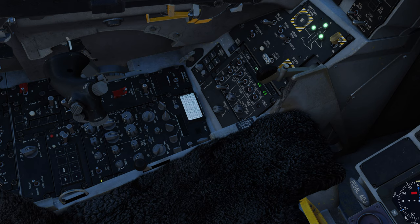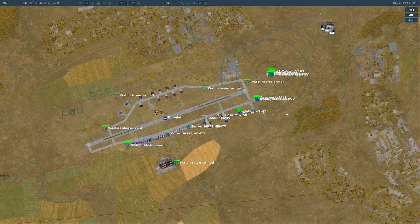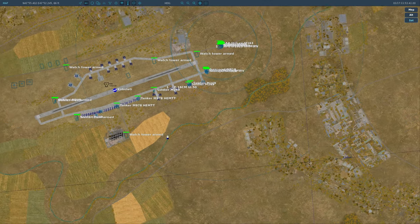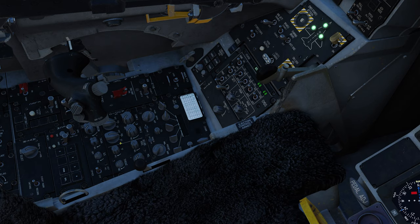Here we have the UHF radio with manual channel selectors, a preset channel selector with its screen, and a standby button to push the radio temporarily into standby. Here you have main, both, or ADF. ADF is used for ADF navigation — basically you type a frequency into the UHF radio, set it to ADF navigation, and you'll be able to navigate to the airport using the ADF broadcast. Kind of a nerd thing these days but fun to have.